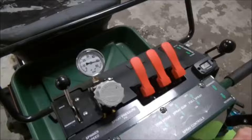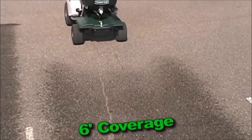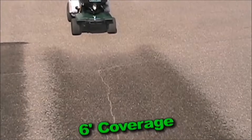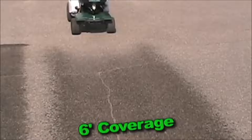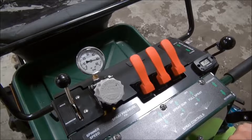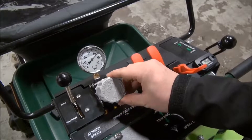We need to set our pressure to what we think the correct setting should be. Remember, we are calibrating for the 9-foot application width. You can also calibrate for your 6-foot effective application width following similar steps. Please see your T3100 manual to find out how to calibrate your 6-foot application width. For the 9-foot application width, Turfco recommends starting at 40 PSI when spraying to test your system.